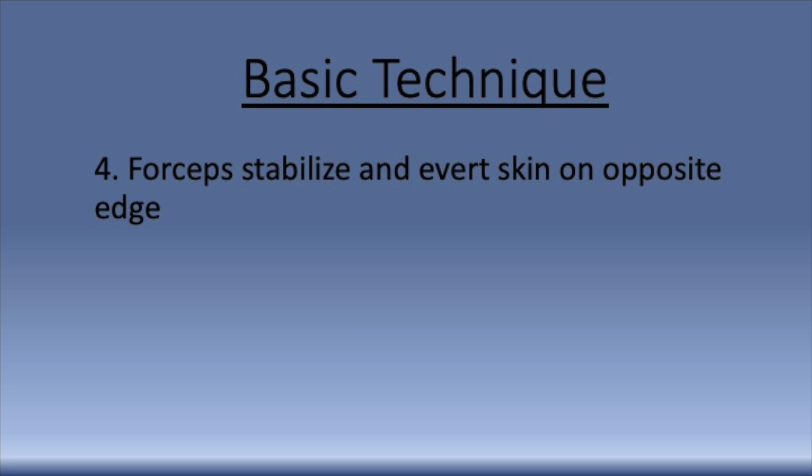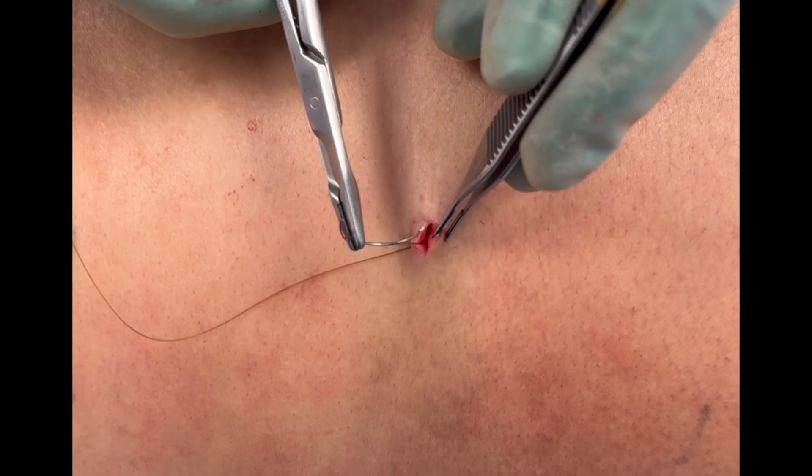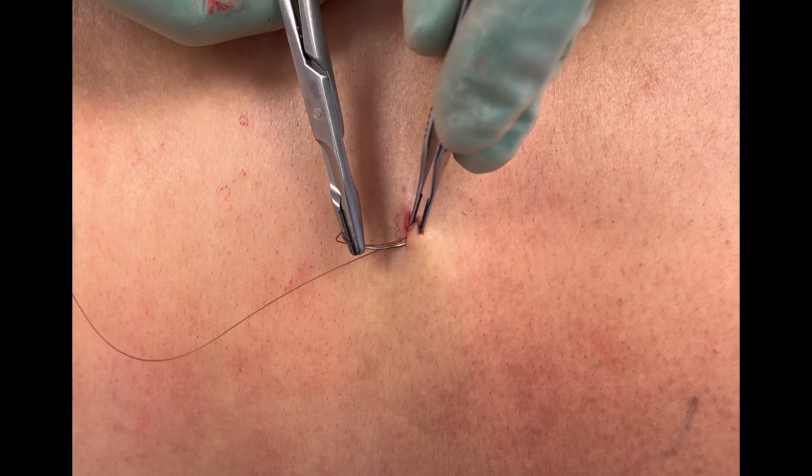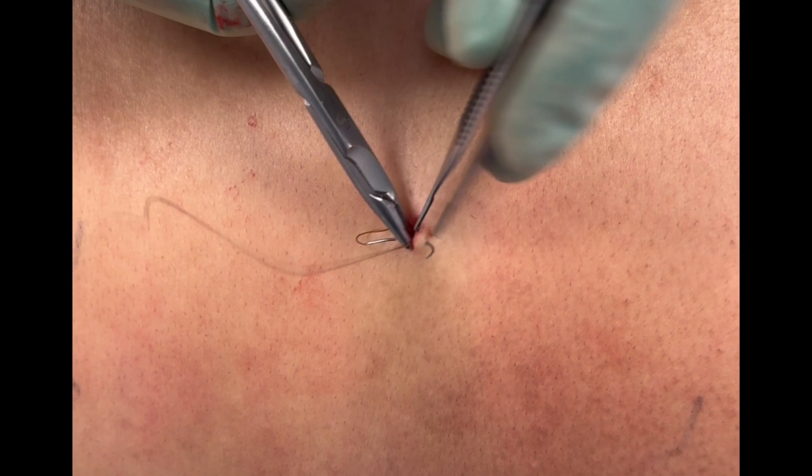Next, the forceps stabilize and evert the skin on the opposite edge of the incision, just like in step one. The needle is then rotated through the skin, always following the curve of the needle. The suture is pulled through and the knot is tied.